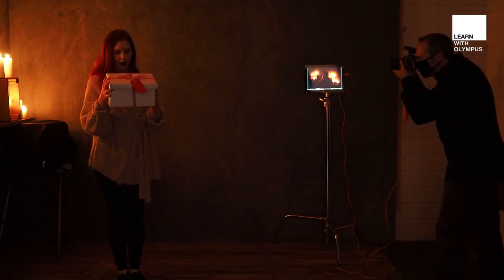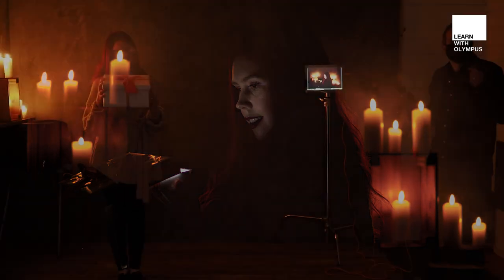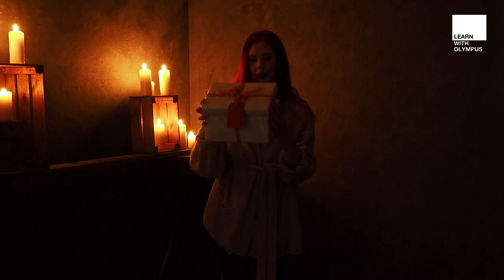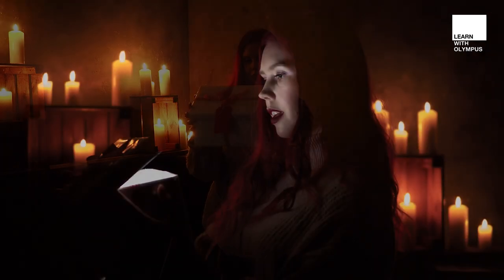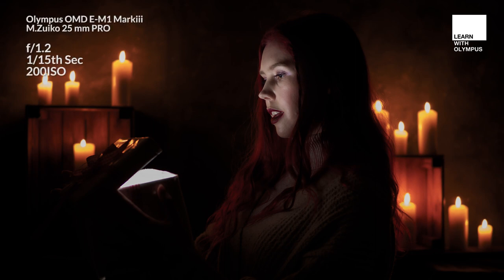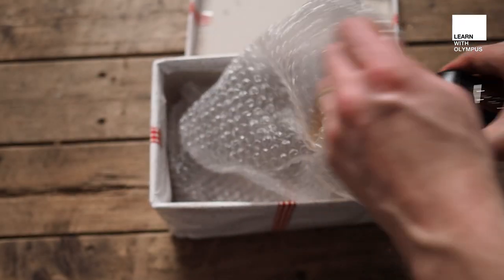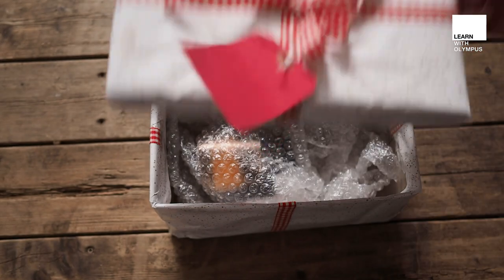We can see that we get just a little bit of light on Fern's face, which is kind of fun. If we ask Fern to open the box just a little bit more, we'll get a little bit more light out. This is working really well, but the light coming out of the box doesn't really match the light from the candles. So I'm going to use a little bit of an orange gel just to make the flash closer in white balance to the candles.